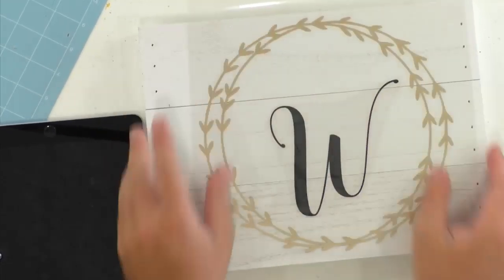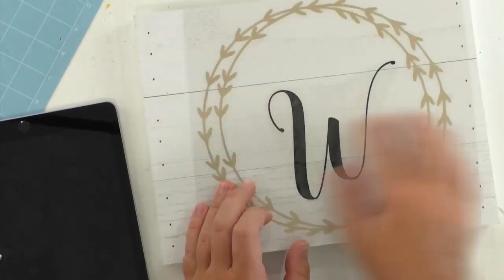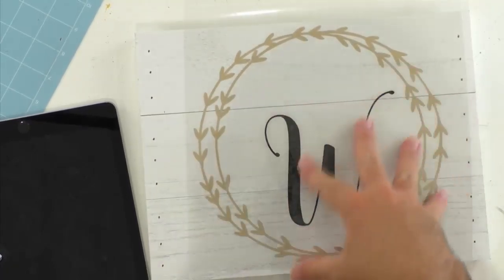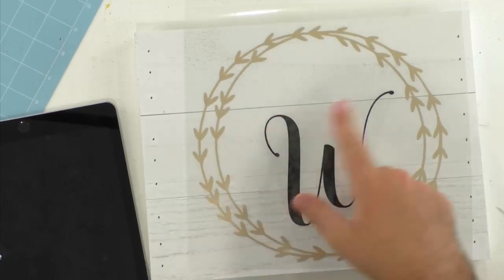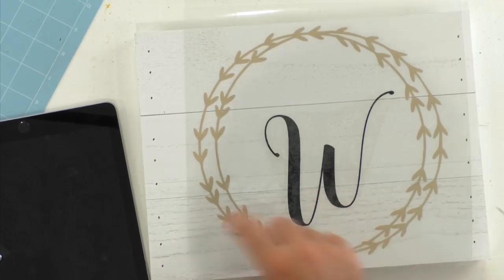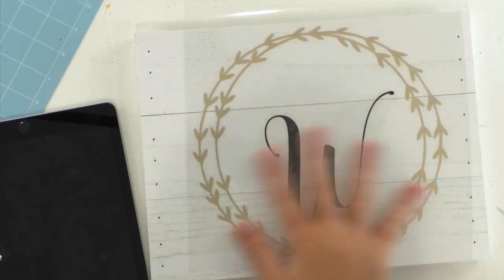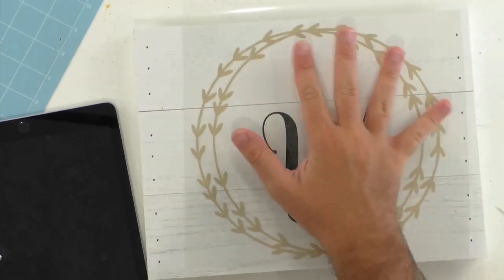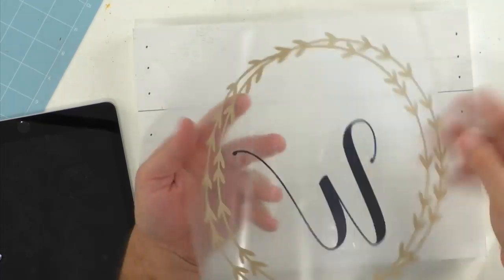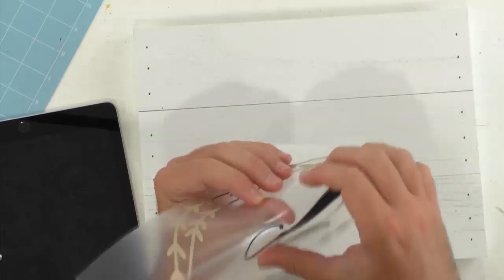Here's how you do multi-layer heat transfer vinyl: cut all the way around the W so no transfer tape touches any of the gold. As long as nothing's overlapping, you'll be able to hit it one and done. Now peeling this up — it peels up both layers together. I notice the W isn't quite centered, so we need to handle that now before moving to the pressing step.